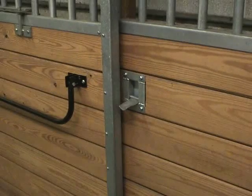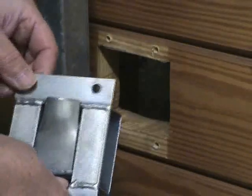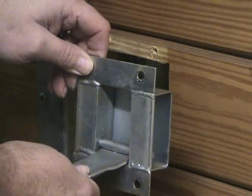Today we're going to be installing a horse stall gravity latch. This lever comes down and locks the door into place so the horse is unable to push the door open or slide the door back.